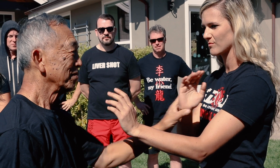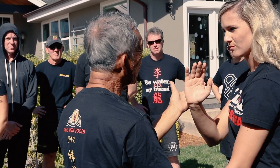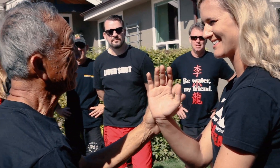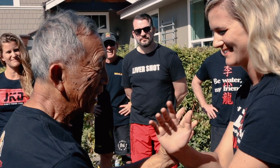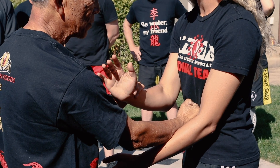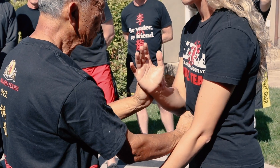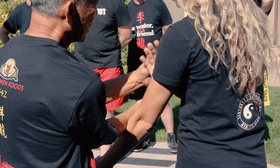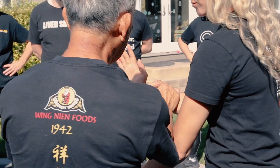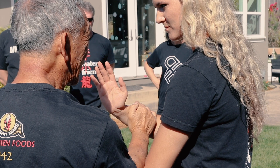It depends on what I feel over here — my hand coming in. I don't want to waste my time, so I do this. Now suppose you stop me either way. Once you stop, I cannot go. You turn at this point. If my hand is too close, I jam you; if it's too far away, I do this. Then this hand cannot do too much.